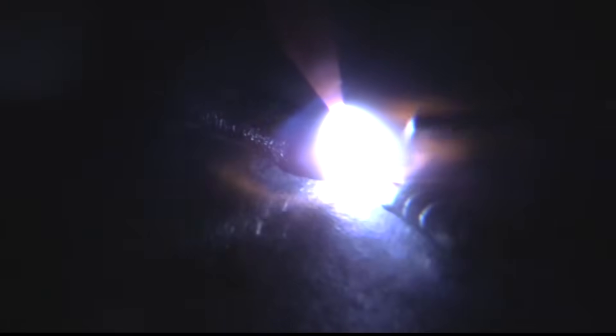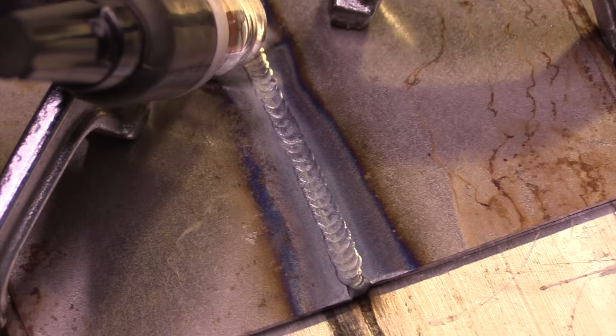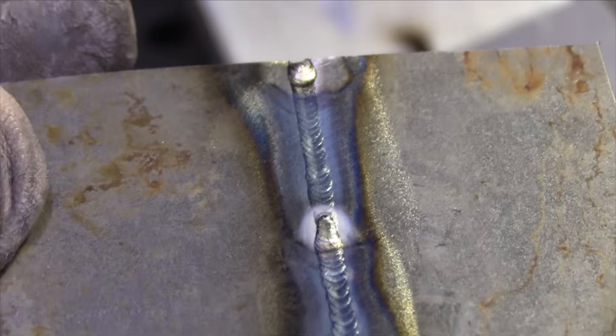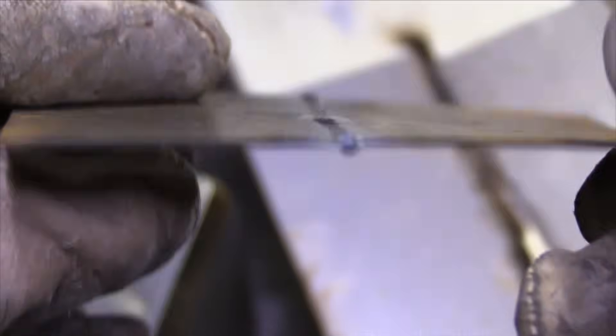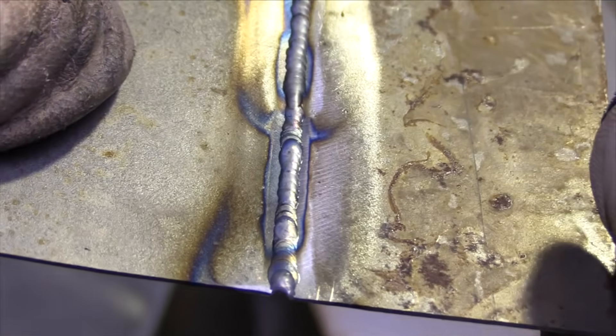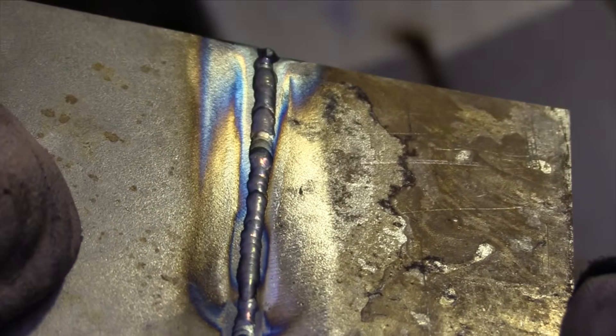As I tie in here, I'm going to overlap a little bit, add less and less filler as I keep moving, and taper off slowly. This is cold rolled steel — you can't hardly make it crack no matter what you do. However, if it was chromoly or some kind of hardenable stainless steel it would crack in the crater, so tapering off slowly is a good idea.